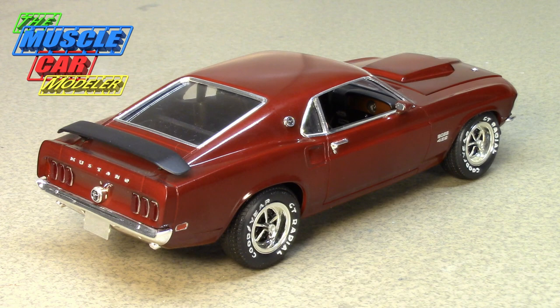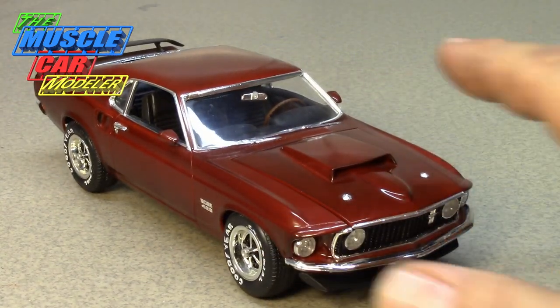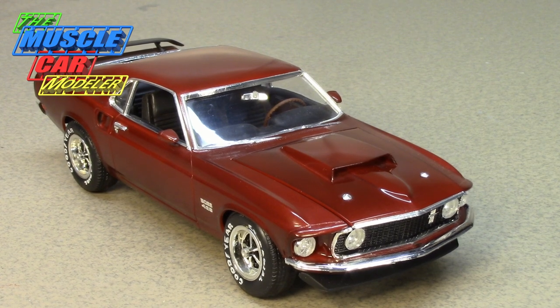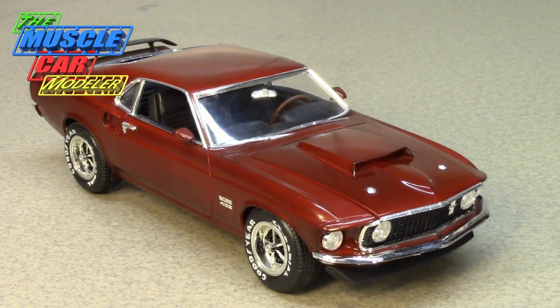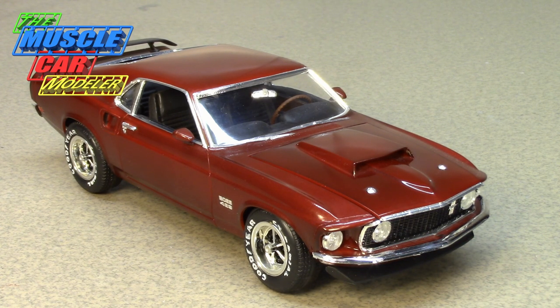Only 859 were built, making it a very rare car. It's quite subtle — the only giveaways are the Boss 429 emblem on the fender and the big massive hood scoop, which had a manually operated valve you could pull by cable to open or close for fresh air. The option list was slim and colors were very limited: Wimbledon White, Raven Black, Royal Maroon, Black Jade (a green), and Candy Apple Red.